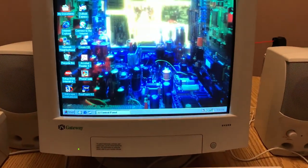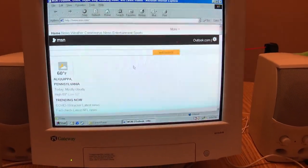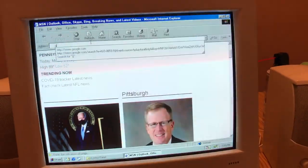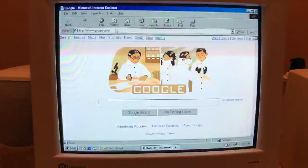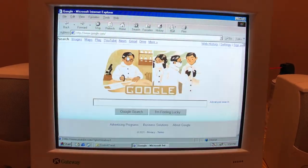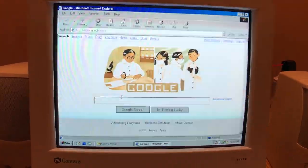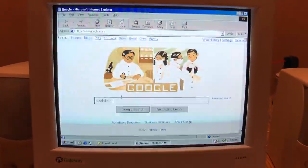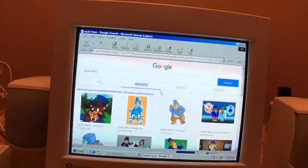We have activity lights. I definitely have to put a newer browser on because nothing works. MSN works barely. If I go to Google.com — yeah — and YouTube doesn't even work; there's no encryption on it. I'll see what browser I can put on here that still works with Windows 98.